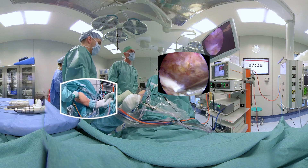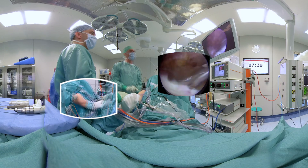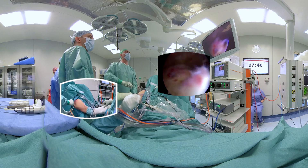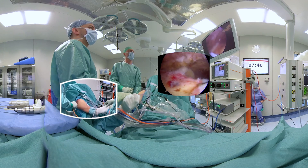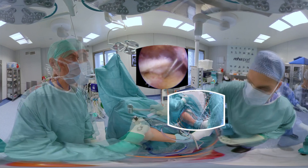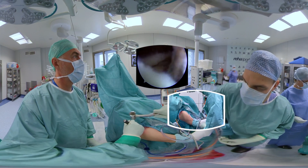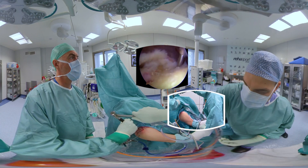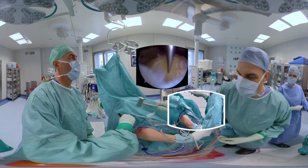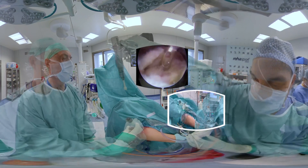The frayed edges of the tendon are removed. We need to assess tendon mobility and reduction to the footprint. Next, the footprint is prepared with microfractures to stimulate bone marrow and possibly enhance tendon-to-bone healing. We will repair the supraspinatus with a double row cross-bridge technique.